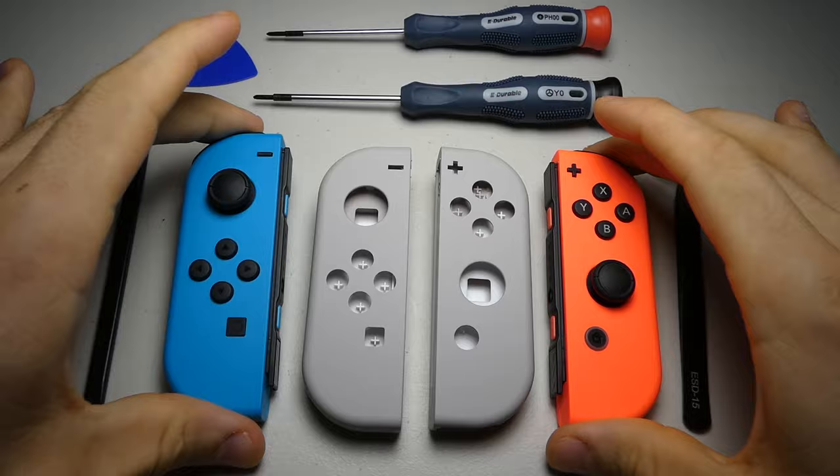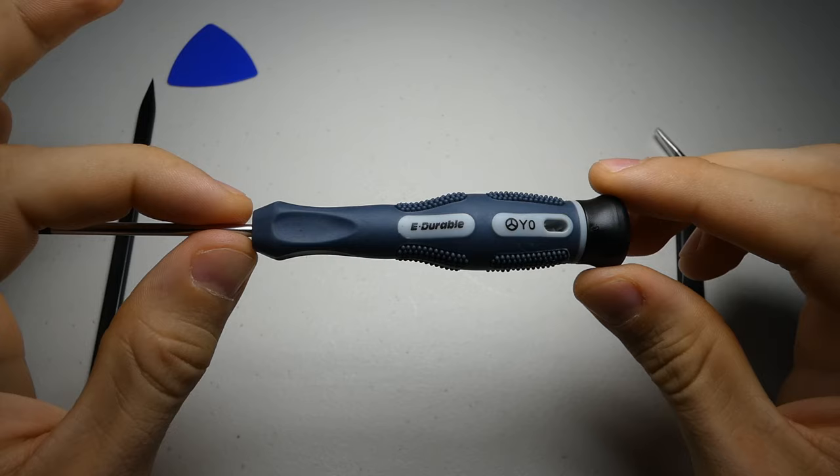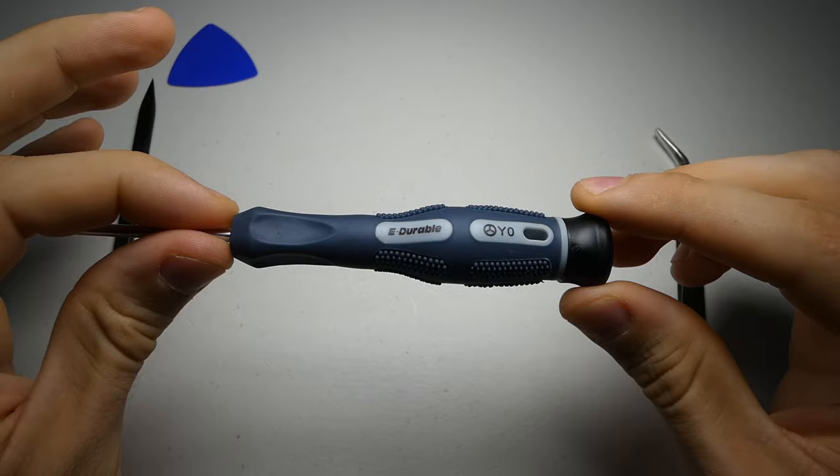some new shells, a Philips 00 screwdriver, a TriPoint Y0 screwdriver. I've seen some tutorials call for the Y00 but in my experience those will only strip your screws, so best to stick with the larger one.